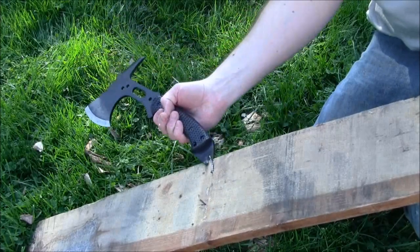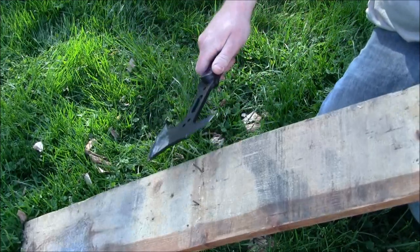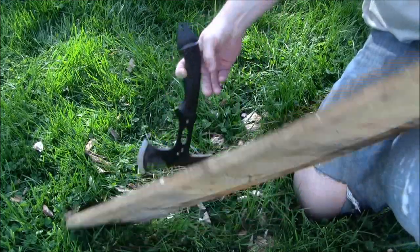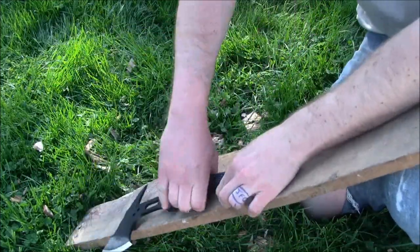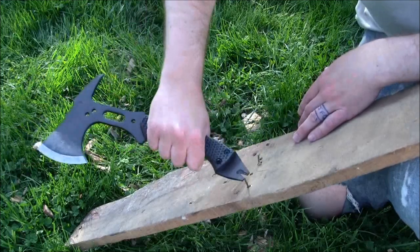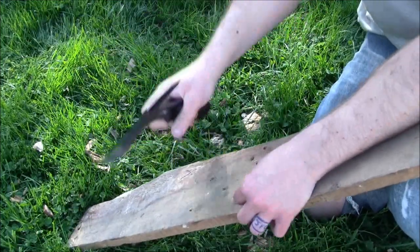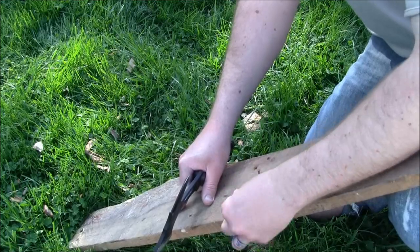I'll show you how the other end works here — this is using the pry option. Bend this nail up, tap it through a little bit, and then your nail puller. Now one thing you're going to see here is that if I don't have something to leverage on this side, because that bend is not a huge angle, this is going to be good for getting things started but you're going to need something to put underneath in order to get that nail to come fully out using the back end of this item. So I can kind of push and pull a little bit here and eventually I can get this nail out.